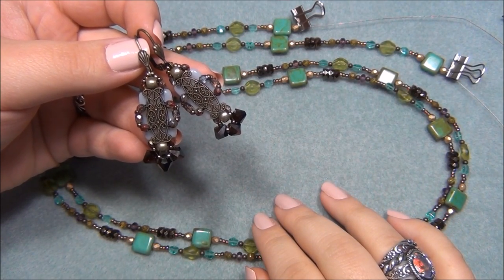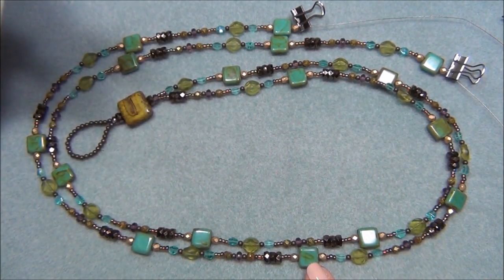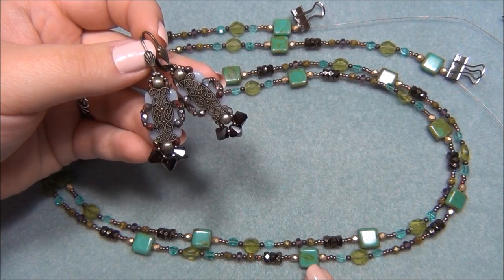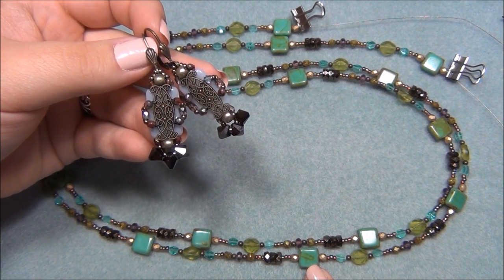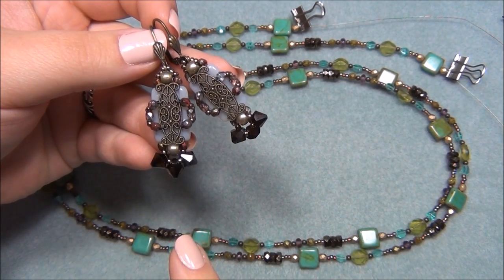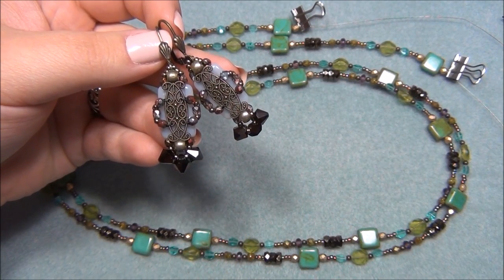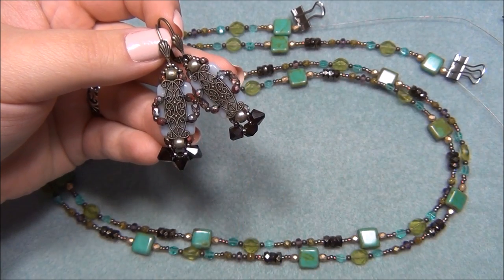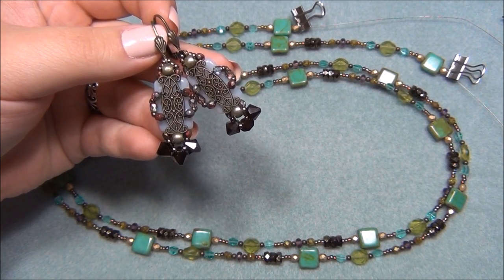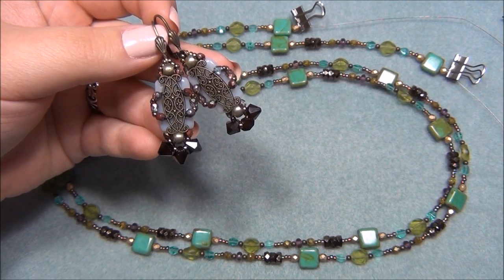Hello everyone, I'm Alicia. For this tutorial I'm going to show you how to make this really cool lariat using beads from the Dollar Bead Box and Bag. The description I'm using is January 2018. I also just filmed a tutorial on earrings using materials from the Dollar Bead Box and Bag, so if you missed that video go back to my channel and find it — those earrings are awesome and very easy to make.